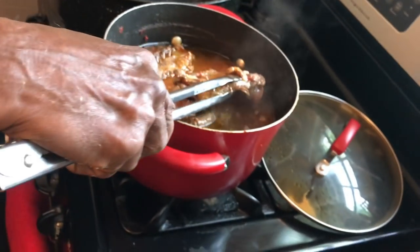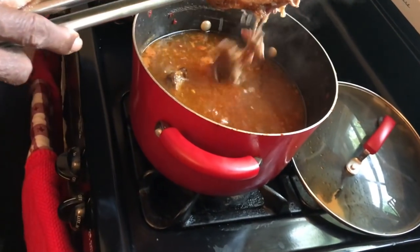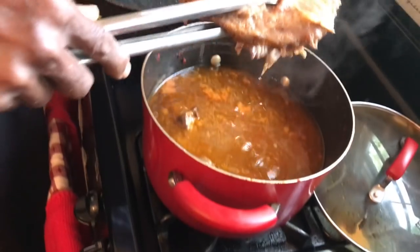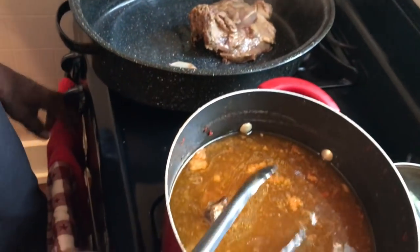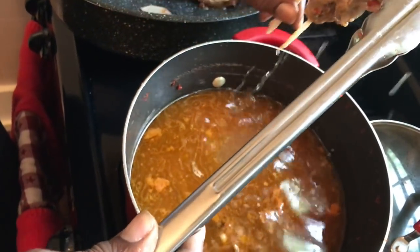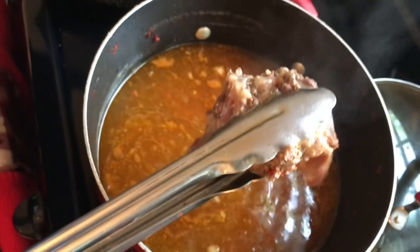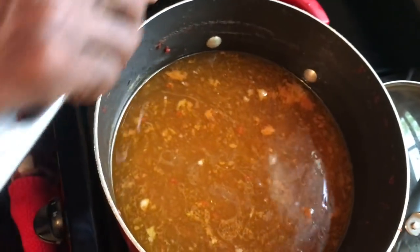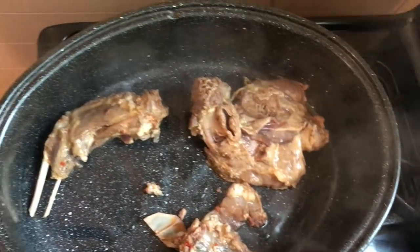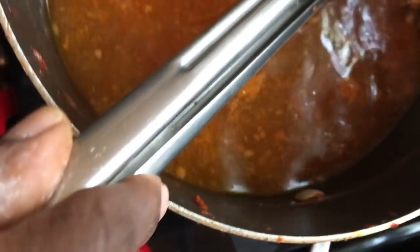I'm going to set it at 350. This cooked for about 45 minutes — it's falling apart! Oh my goodness, it's falling apart. That is very good. I still got to season this. Look at that — look at that right there. Isn't that good? It's just that tender. I can hardly get it out of here without it breaking.